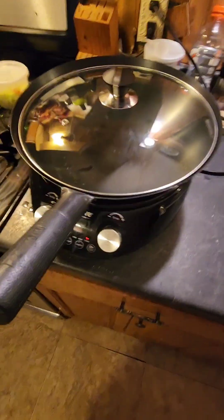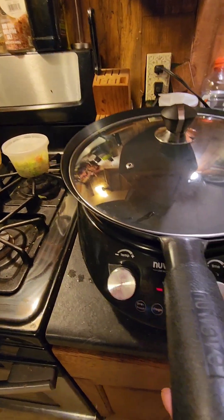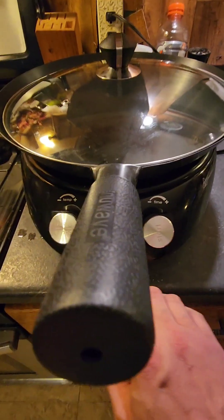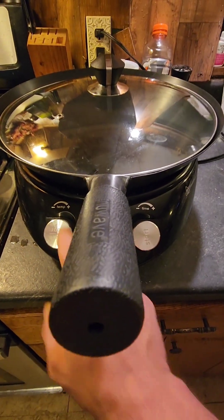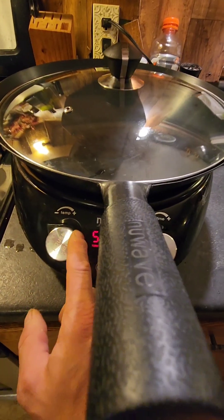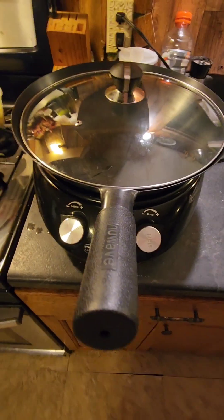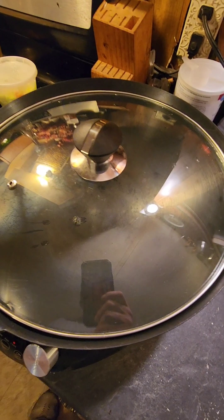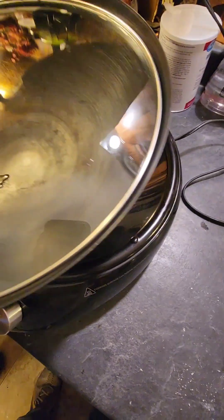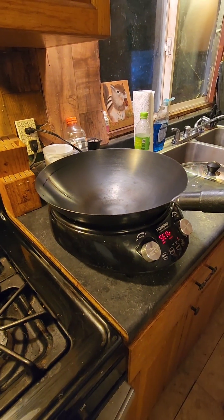I'll get it nice and hot. I don't know if I'm exactly doing this right — I've never really seasoned one, this is my first wok. We'll turn it on, preheat, and go to high heat. It goes all the way up to 560 and sear. I'm gonna let it get nice and hot. It's already — it's an induction so it will not get hot unless the fan is on. It's smoking a little bit, it's getting hot.